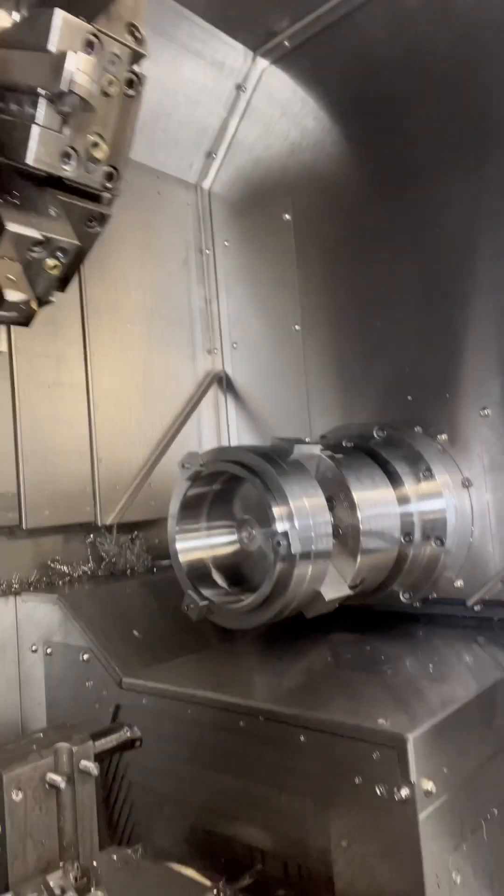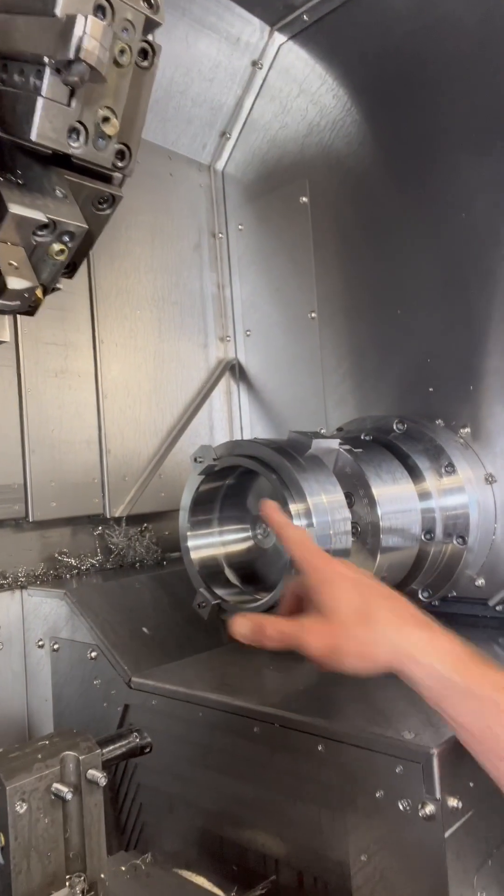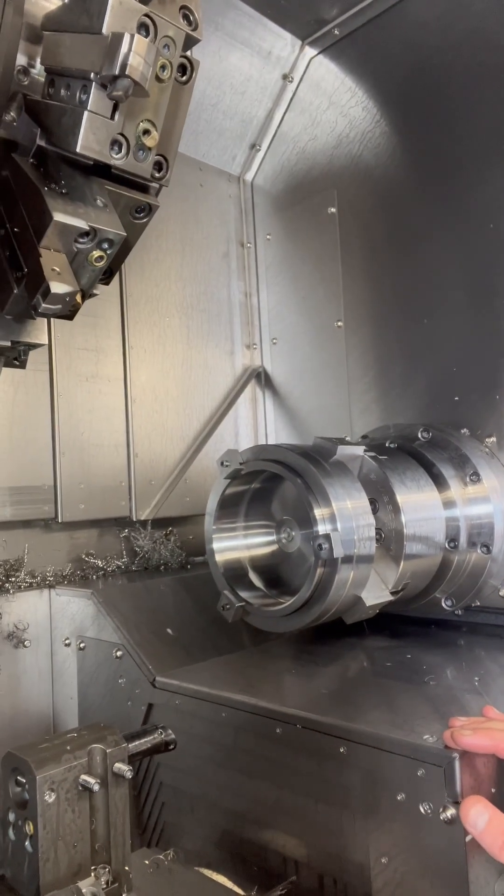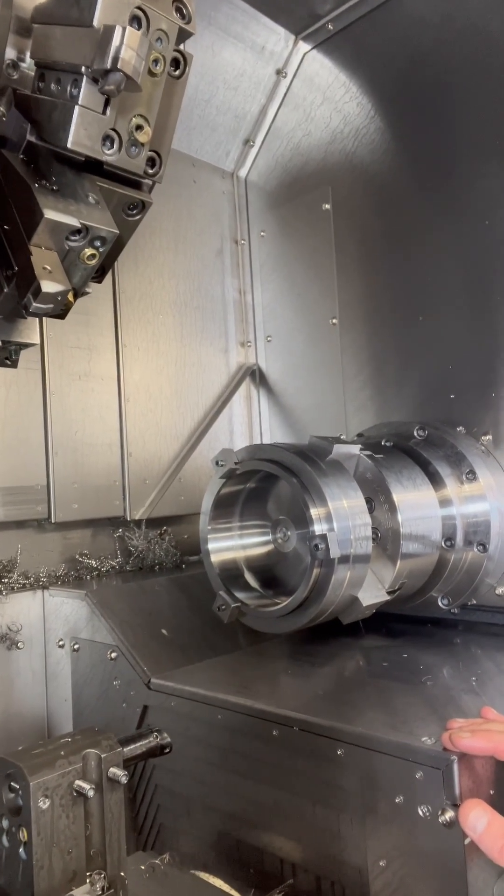Here's a picture of the one on the sub. It slides in and I use these three clamps to tighten down. No interference fit, very little slip fit.